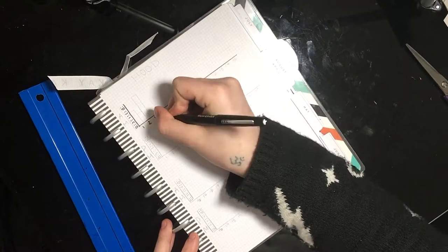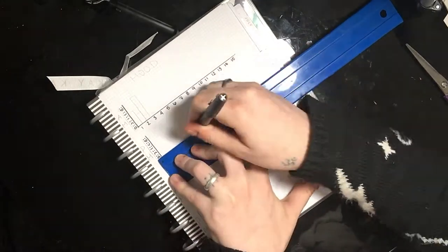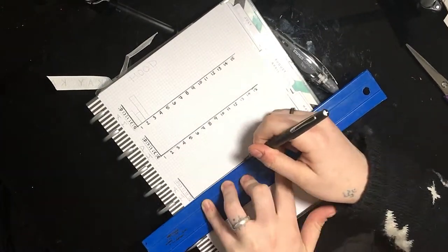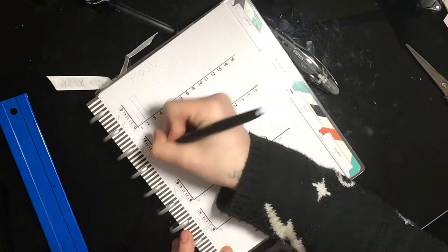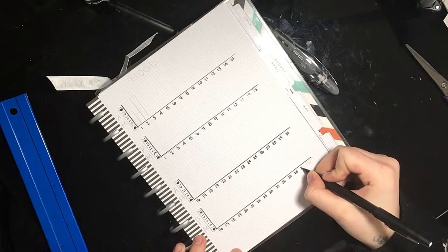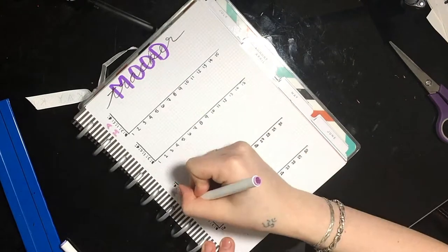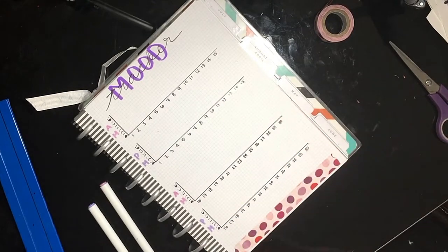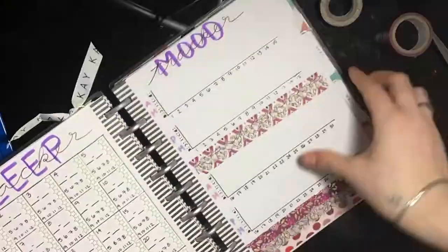I have my mood tracker and I'm doing it kind of the same as last month, except instead of a line graph I'm doing a bar graph type layout. I broke it up into AM and PM, and I like doing vertical layouts rather than horizontal. So I split it into the 1st through the 15th for AM and PM, and then the 16th through the 30th for AM and PM. By breaking it up like this, I'm hoping it's easier to read, because last month I kept putting my lines in the wrong spot and got confused.